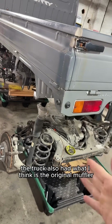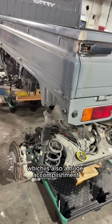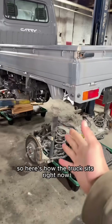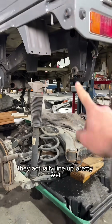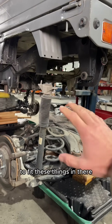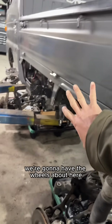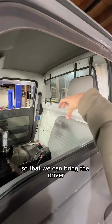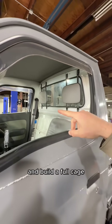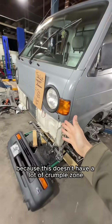The truck also had what I think is the original muffler, which is a huge accomplishment for a 29-year-old truck. So here's how the truck sits right now with both Tesla subframes underneath it — they actually line up pretty well. We're going to make some brackets to fit these things in there and make this truck as low as possible. We're also going to move the driver to the center and remove the rear wall so we can bring the driver a little further back and build a full cage, because this doesn't have a lot of crumple zone.